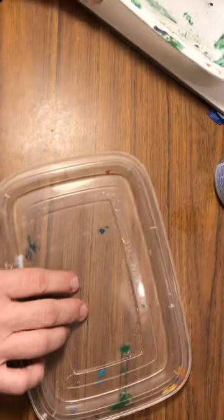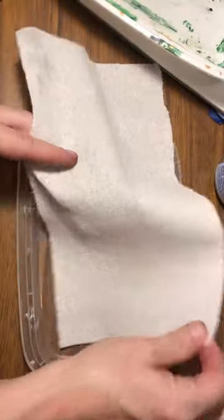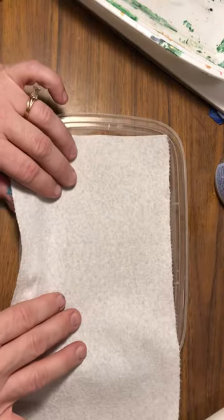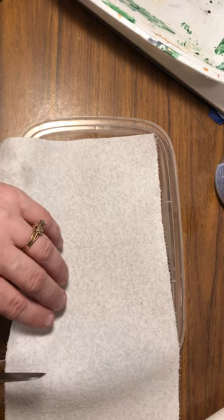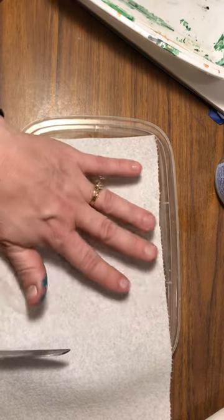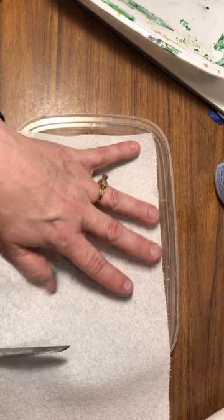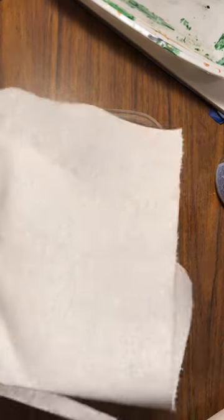I'm going to take the lid here, and then I'm going to take some Viva paper towel — either Viva or shop towels. The blue shop towels are the best to use. You can use any size of these food packaging containers, whatever works. You just want a nice, tight seal. I'm going to cut this piece of paper towel so that it will fit on the bottom.